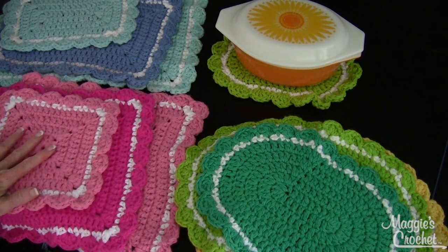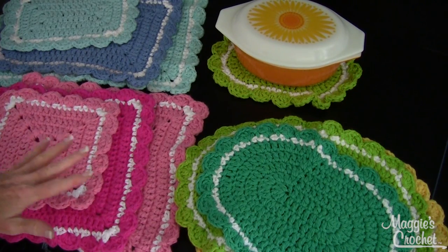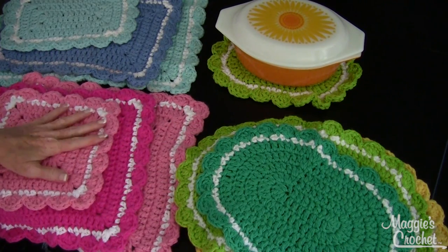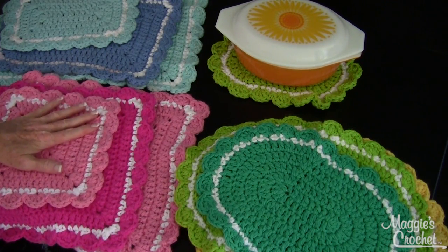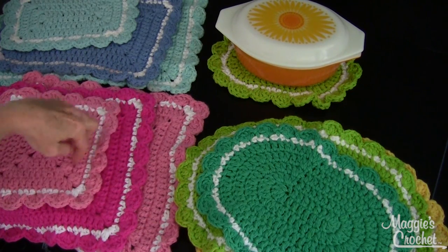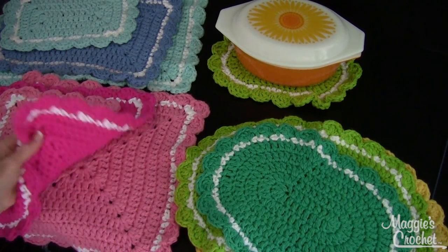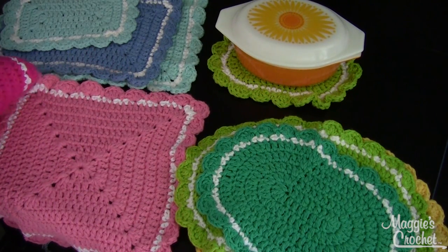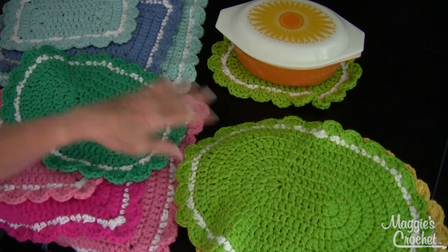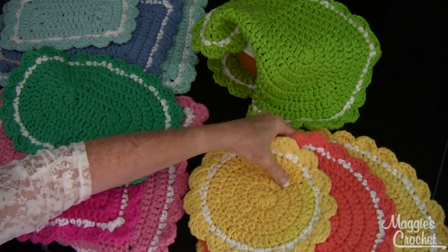That's why I designed these. There are four different shapes and five sizes in every single one of these shapes. Here's the smallest one in this set, and there's a size in between, and then a size in between the larger ones. The largest sizes you could also easily use for placemats because they're plenty big enough — like this one right here and the round one too.